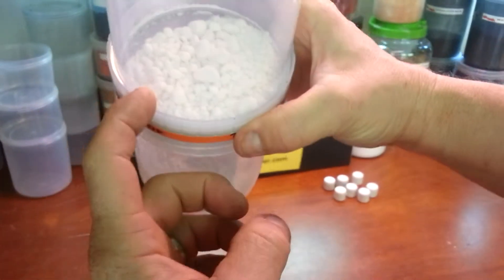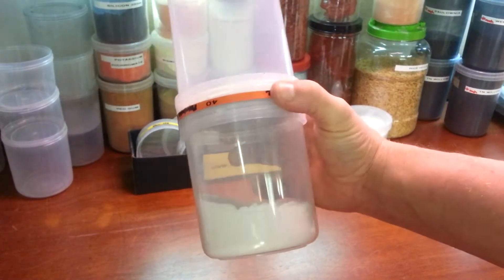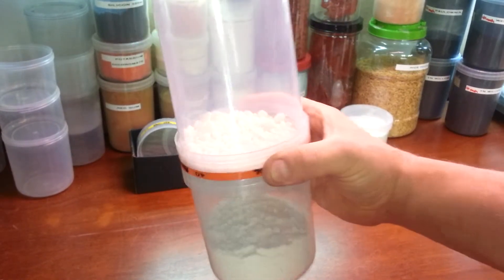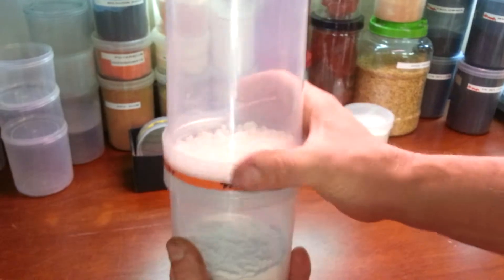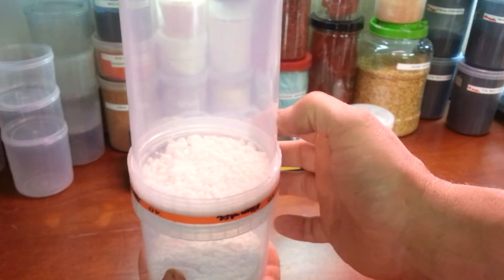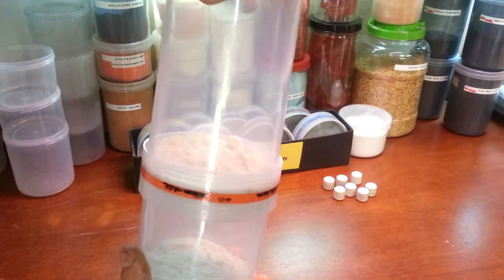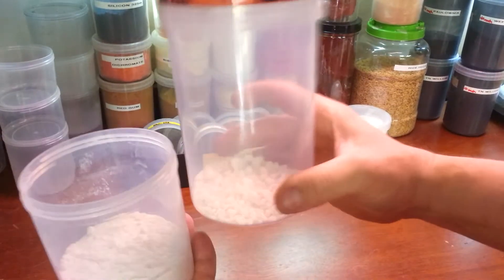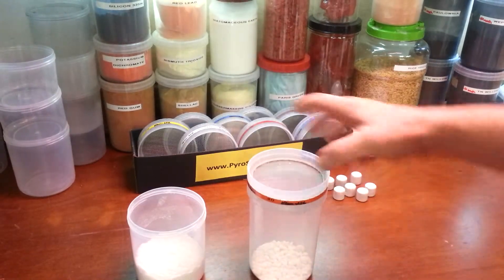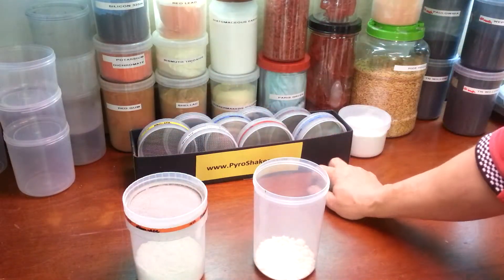Now you can see how much of that material is actually chunky. We could take that to the ball mill and mill it up, but then we've got a dirty ball mill to clean. I could also take this off and try to force that down through the screen with my hand — I don't really want to do that. So let me take the 40 mesh side off; you can see it's nice and chunky.